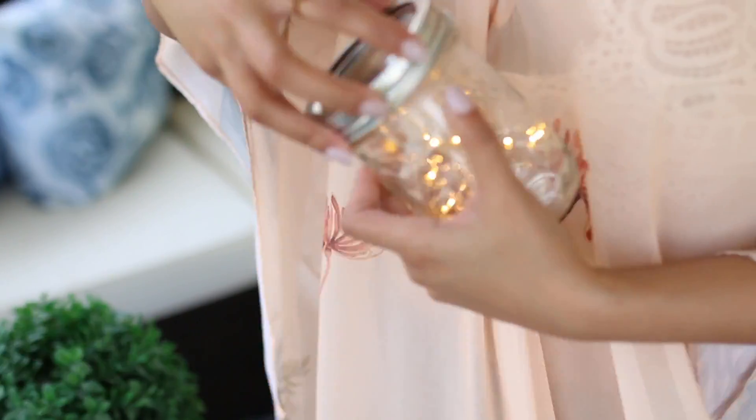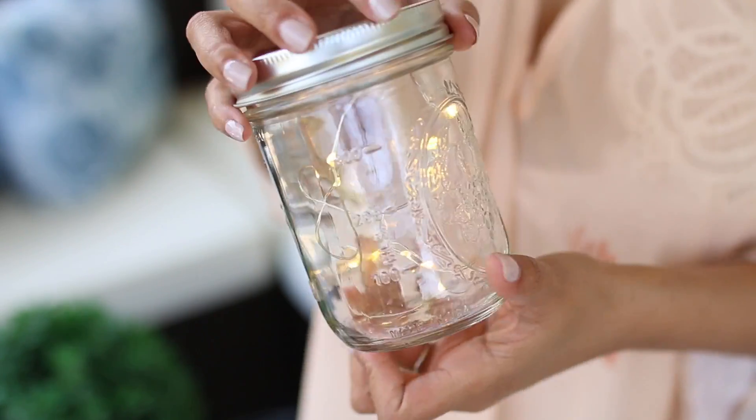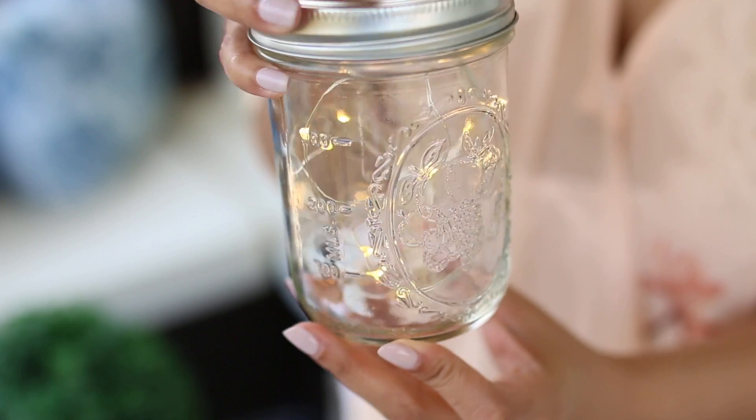A really inexpensive idea you can do yourself is get a mason jar and fill it with little twinkle lights. These are available pretty much everywhere and they're really inexpensive. They have a little on/off switch and they just make your space look magical — kind of like little lightning bugs or little fairies. It's really pretty, and you could do a lot of these throughout your backyard.